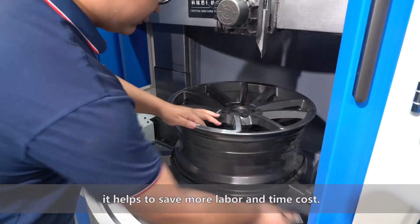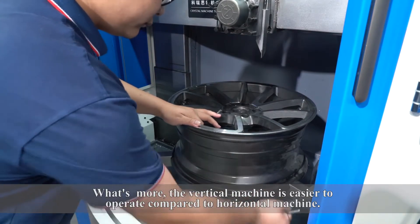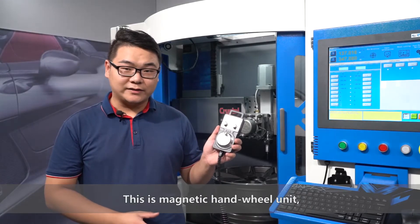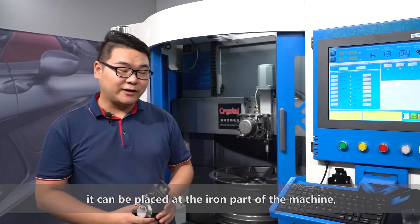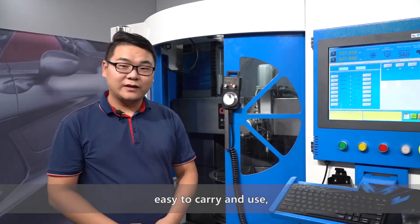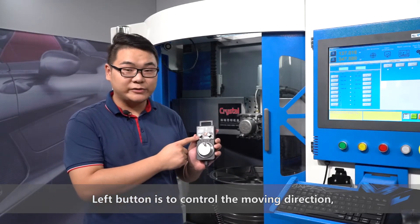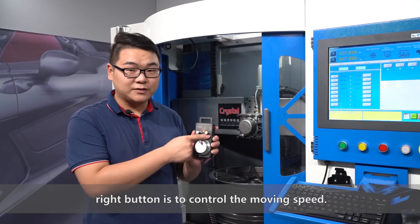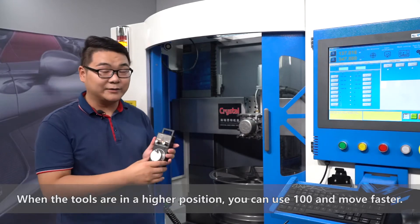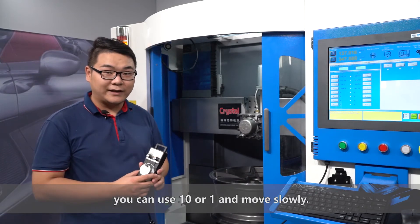When we put the wheel on the machine, it helps to save more labor and time cost. What's more, the vertical machine is easier to operate compared to a horizontal machine. This is the magnetic hand wheel unit. It can be placed at any part of the machine — easy to carry and use. We use it to control the movement of two axes. The left button controls the move direction, and the right button controls the moving speed. When the tools are in a higher position, we can use 100 and move faster. When the tools are getting close to the wheel surface, we can use 10 and 1 and move slowly.